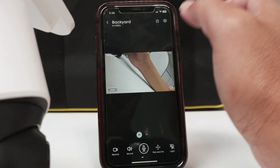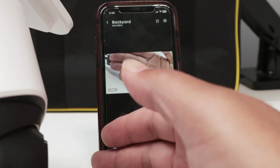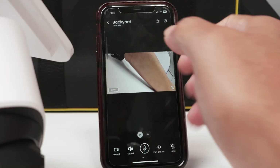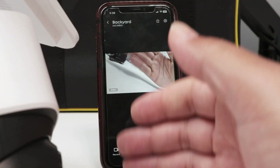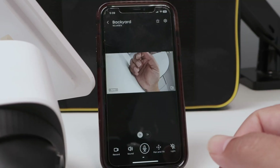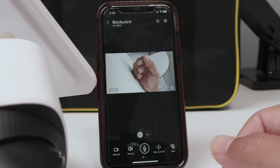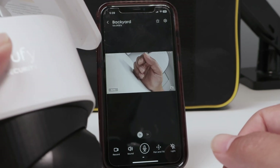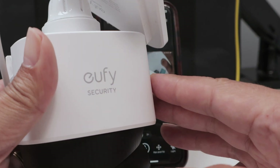There we go, I'm good to go. I have my camera working — the name is 'Backyard' — so everything is good. The camera is working fine. That's the way you can fix the problem with the eufy camera not connecting to the Wi-Fi. I hope this helps. Please subscribe to this channel, leave a thumbs up and a comment, and I'll see you in the next one.